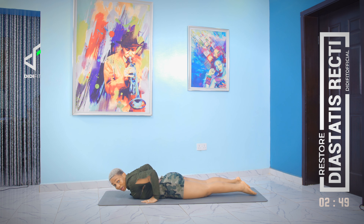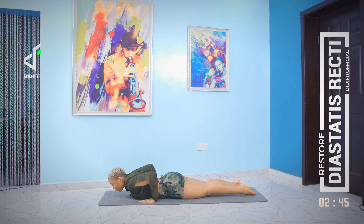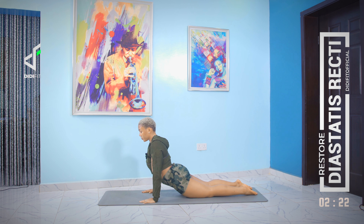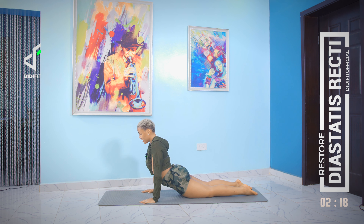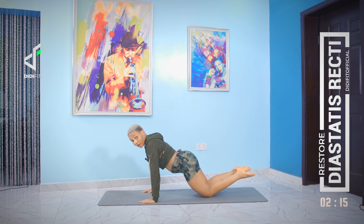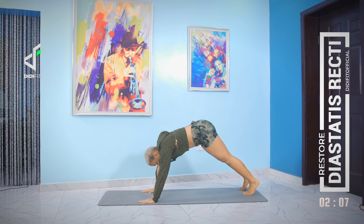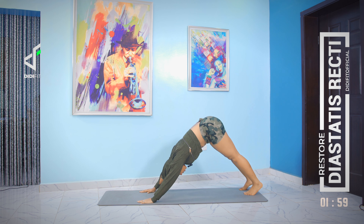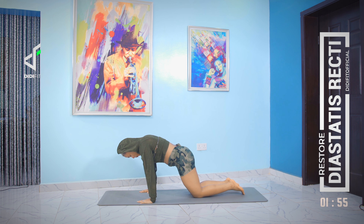Lie down flat on your stomach, bring your hands in all the way back, and then push up. Square out your shoulders, don't let your neck sink in. Squeeze your glutes, and then drop down gently. One more time — up. Now from there just transition up into a down dog.